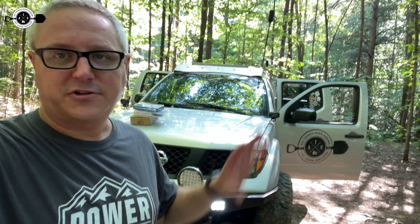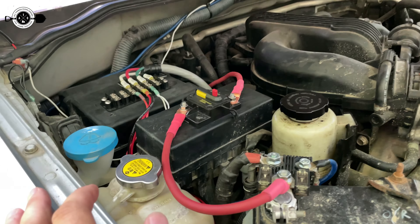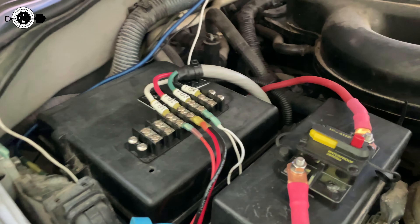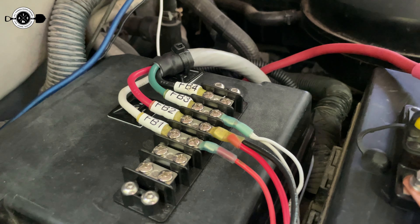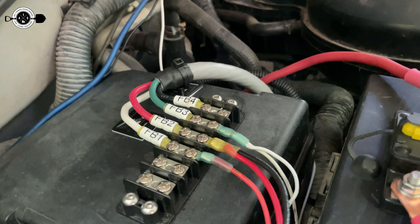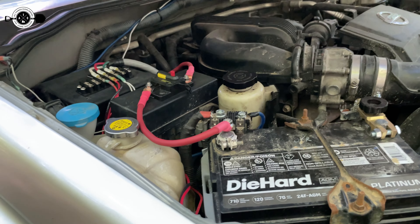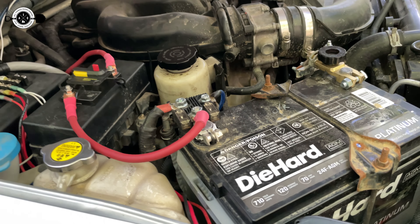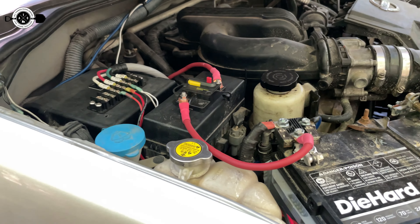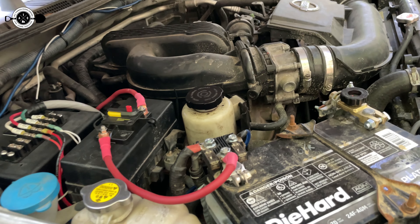I'm actually running a REDARC system in my truck, so I have a distribution block under the hood, which I'll show you here. I am running these to a distribution block under the hood, which makes things really nice and easy to hook up. These are hooked up to one of the inputs that go into my REDARC system, and then I can control it remotely from inside the truck or even from an app on my phone. But all you really need is 12 volt positive and negative to get these things hooked up, and some basic wiring skills for switches — that's about it. It's really super simple.